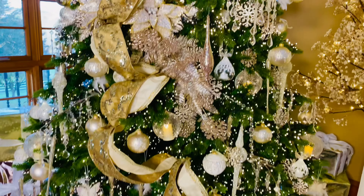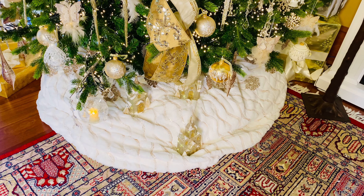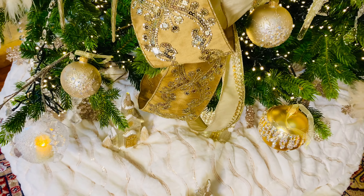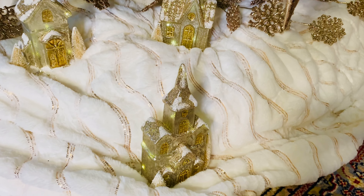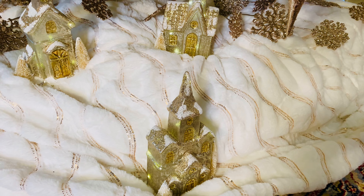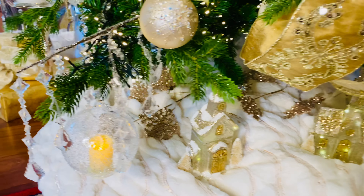And of course, when you get down to the bottom of the tree, there's a beautiful faux fur throw with gorgeous tiny little glitter in it — almost like little waves. And then you have these gorgeous glass LED village pieces, little churches and different things that go in a village. Those have batteries, those are illuminated, and those are absolutely beautiful. I'll show you those on the mantle as well — these are one of the highlights, I love those ornaments.